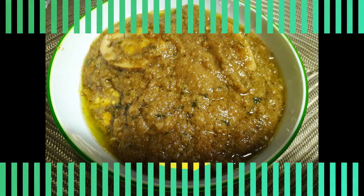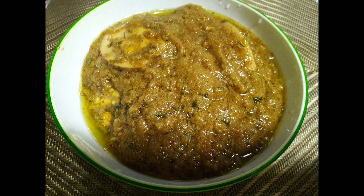Hi Friends! Welcome to Cooks World! I am going to show you an egg malai recipe. It is a very tasty recipe for North Indian cuisine.